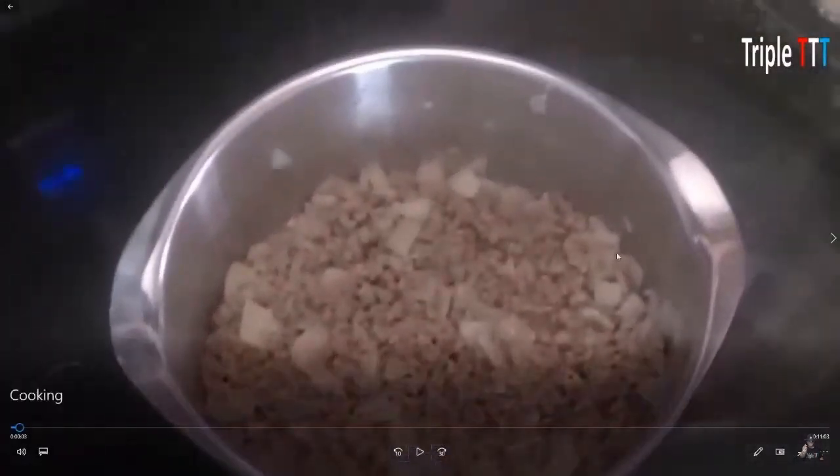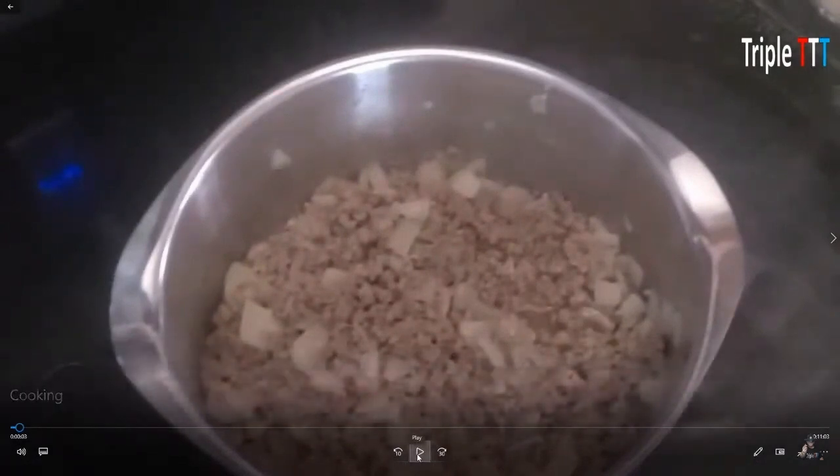Here you can see I just ground some hamburger with some onions in the pan. For our spices, I do Lowry's meat tenderizer — seasoned tenderizer with some pepper, a little garlic. I also put a little curry powder with a little dill, and that's how I season our meat.